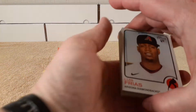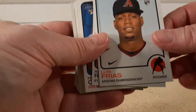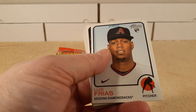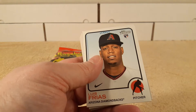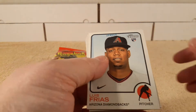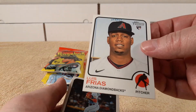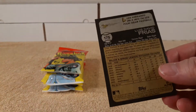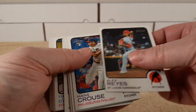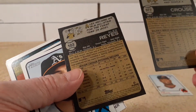2022 Topps Heritage. So there's the design. I should have done my due diligence research prior to this — I only watched like one video of this so far. I didn't want to spoil it too much. It was either 1971 or 1973 design. Last year was 1972, so it has to be probably '71. And there's the back — it's kind of a darkish dull yellow, kind of hard to read on camera because of the lighting.